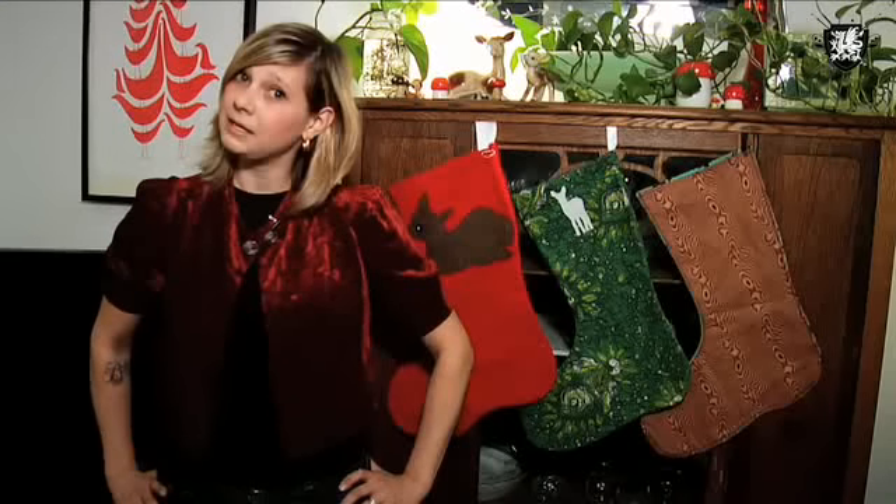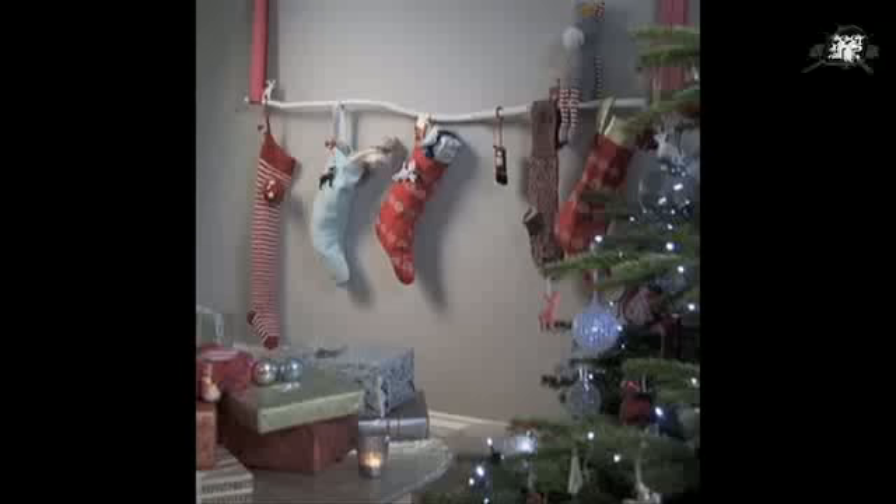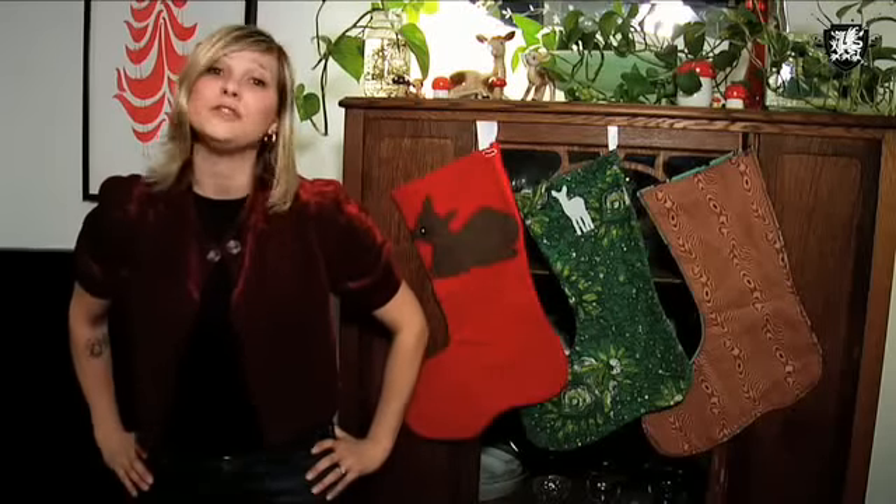If you don't have a fireplace and mantel like me, then you can hang your stocking on a found branch hung by a ribbon as featured in Apartment Therapy. When we come back, I'll give you a gift guide that will save you time, money, and stress this holiday season.